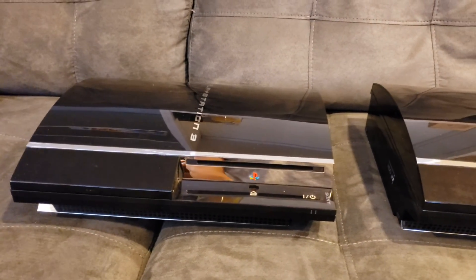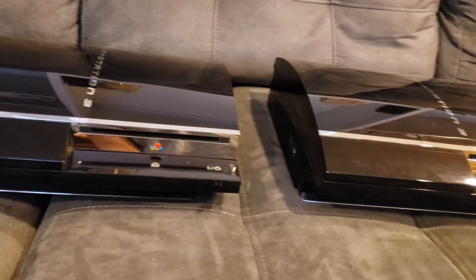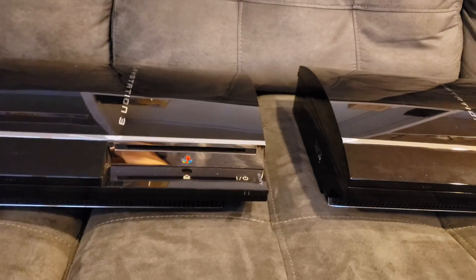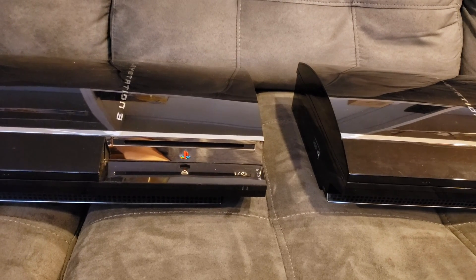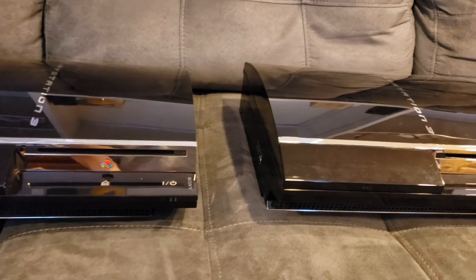So like if these are the systems that you use most often — here I have two 60 gig PS3 models. The reason I have two of them is because one of them I've modified and then the other one I've kind of left stock. But for both of them, I have opened them up and cleaned them.